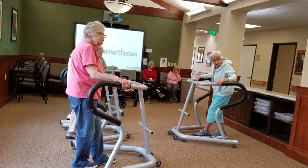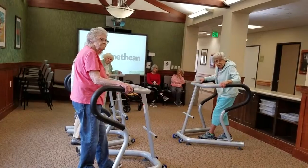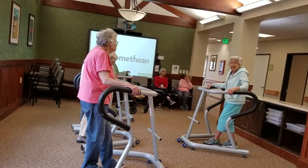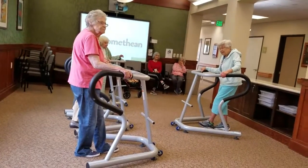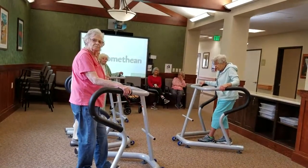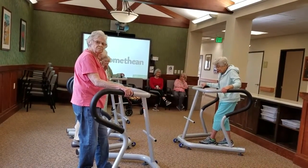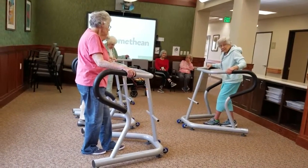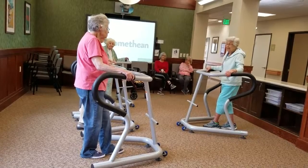If you need the support, then you can hold on, but if you're able to, just hover your hands over the bar. Right. Because we want to wobble — we're the wobblers. We want to go for that wobble. That's your body learning its balance.